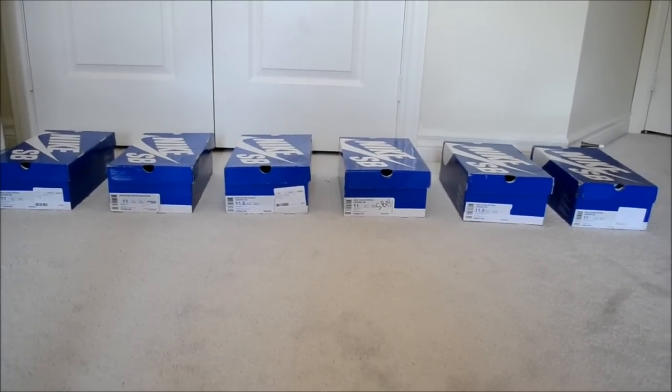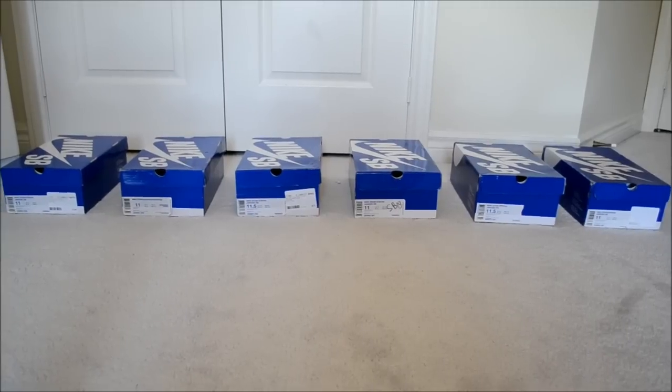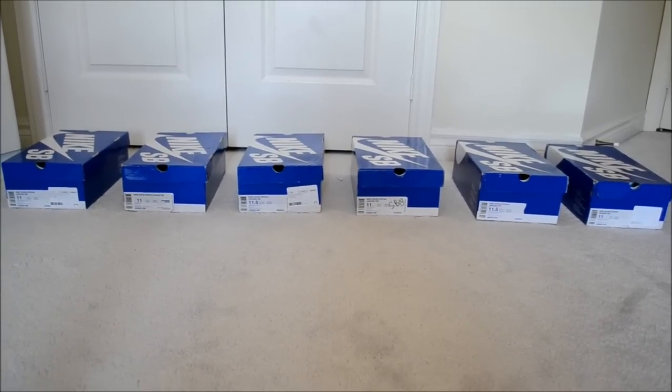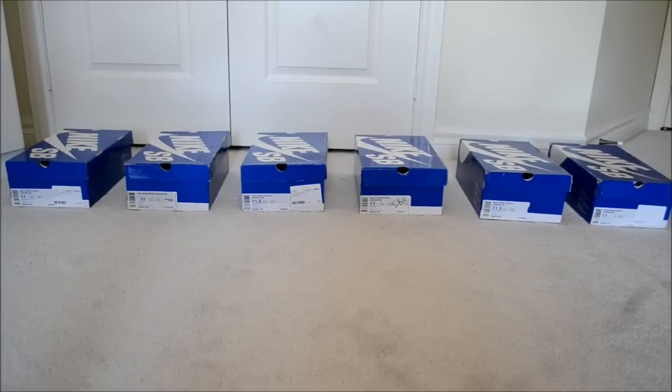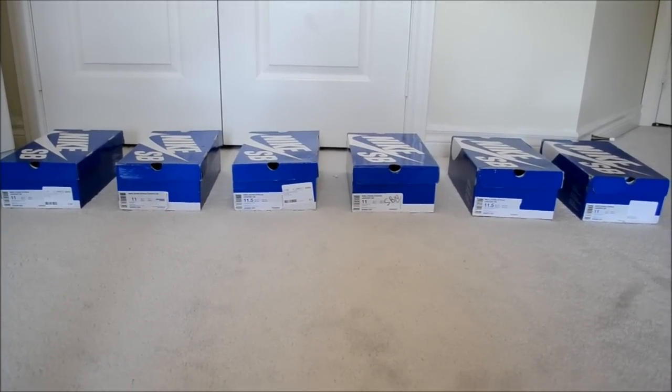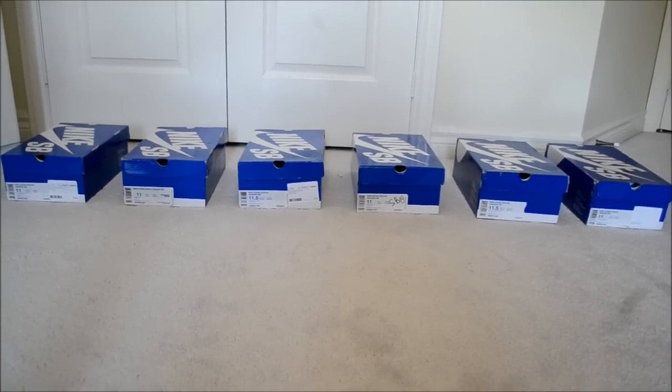Hey guys, today I thought I'd bring you a different type of video instead of a review. It's more of a look at my collection, more specifically my Nike SB Stefan Janoski collection. I really love this shoe — it's comfortable, well built, and affordable. The colorways are nice and the actual shoe silhouette is awesome.